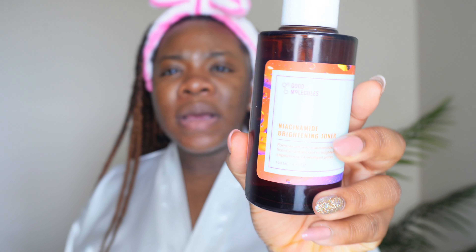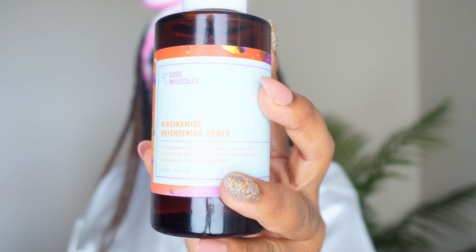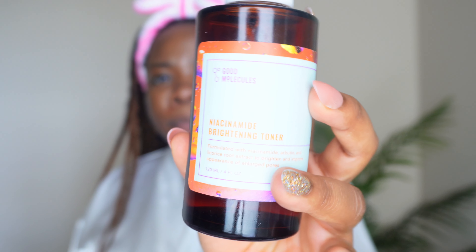After steaming my face and getting it hydrated, I'm going in with my toner — this is also from Good Molecules, it's the niacinamide toner. Next up I'll be using my vitamin C serum. This just helps to lock in the moisture.